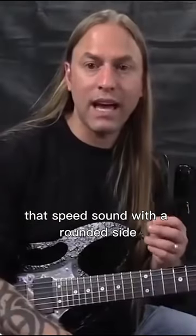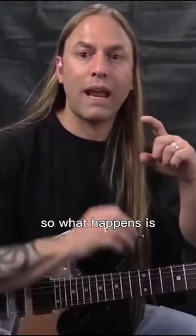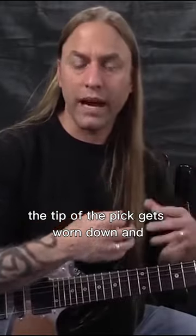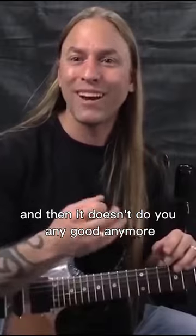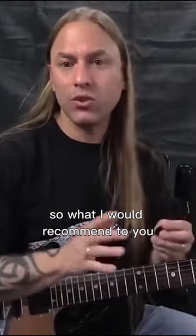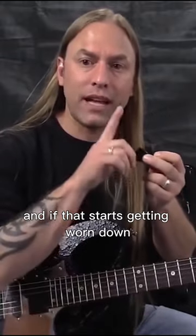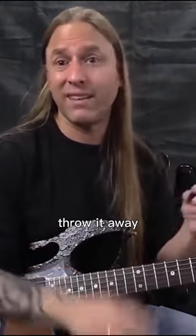That speed sound with a rounded side. What happens is, over a period of time using the guitar pick, the tip of the pick gets worn down and then it doesn't do you any good anymore. So what I would recommend is that you have a guitar pick that is sharp on the end, and if that starts getting worn down, throw it away.